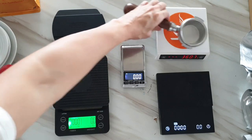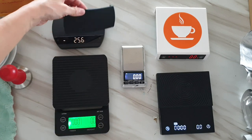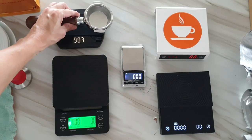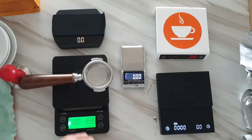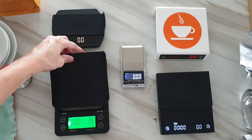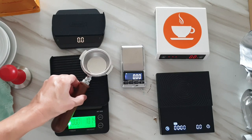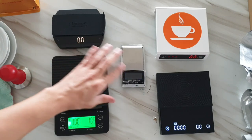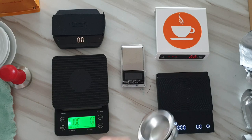Now let me try with a bottomless portafilter. As you know, it can't stand straight on a flat scale. With the Felicita, you can turn the rubber upside down, and it helps it sit a little bit more straight — not entirely straight, but not bad. For Latina, the rubber is just too soft for that. For Timo as well, it is too soft — there's no point trying.